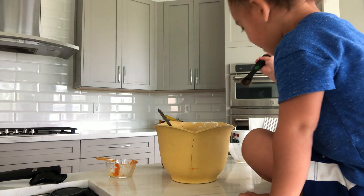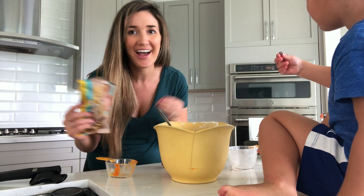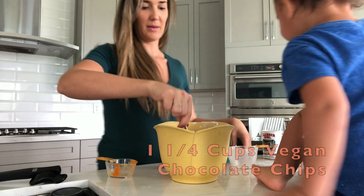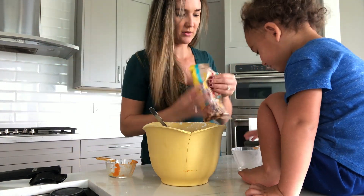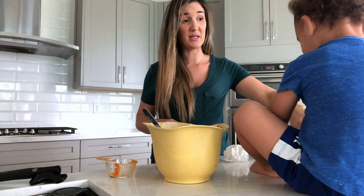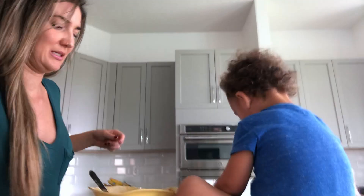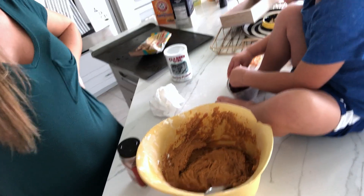The last thing I think we need is Ashton's favorite part. He has such a sweet tooth like me, it's so bad. Can you pour this in here? Perfect, mommy will keep stirring. Uh-oh. See, this is how it looks. Ashton, pour it in there. Ashton does it or Mama does it.